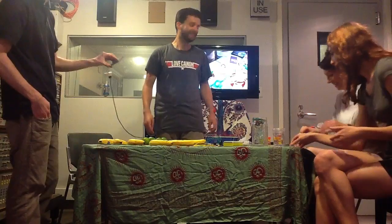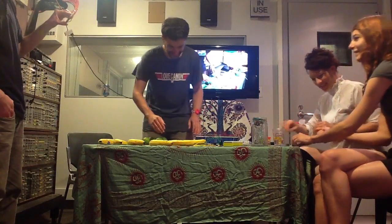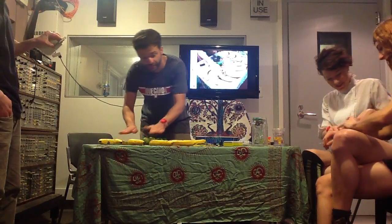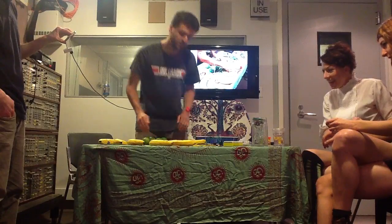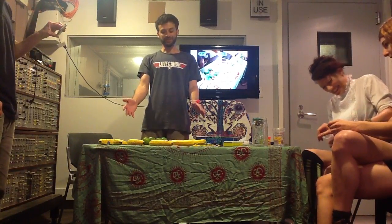There we go. It wouldn't be great without a little drama, right? So now... Great. I'll let Amanda jam out a little bit more on that, but you've got the idea. Banana piano. Wonderful.